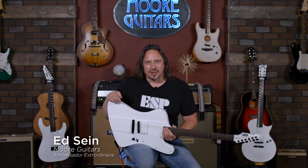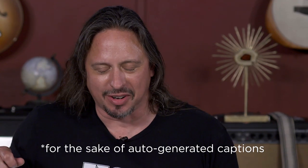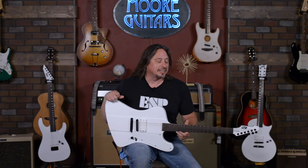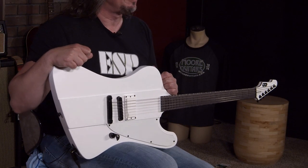Hi, I'm Ed from MoreMusic and MoreGuitars.com, and I am playing an ESP-LTD Phoenix. This is the Arctic Metal series of guitars that is really just a joy to play. I really think this is one of my favorite guitars in the shop. Whenever we see one of these come in, it's definitely got some awesome, awesome mojo.